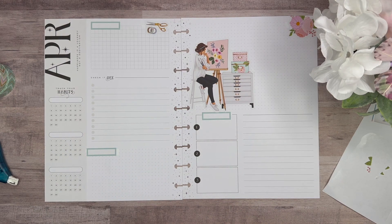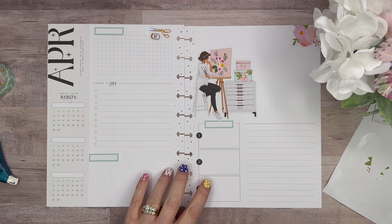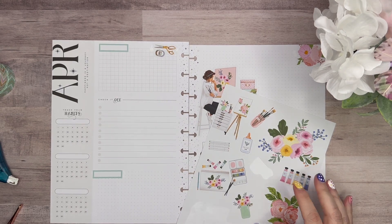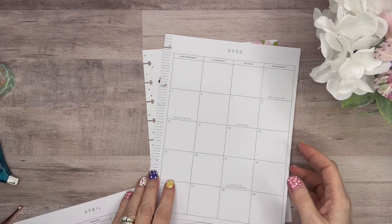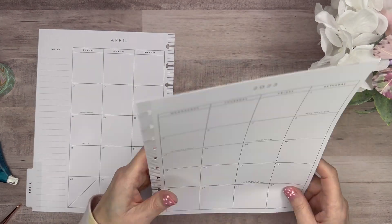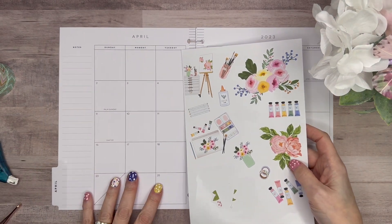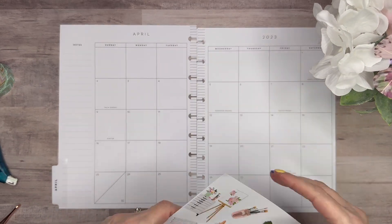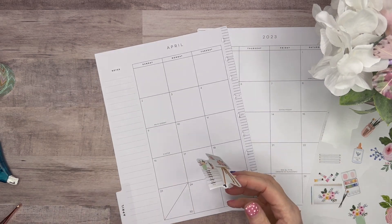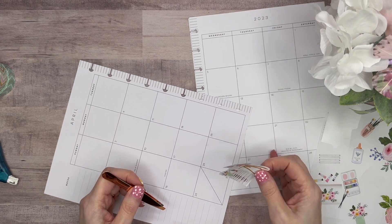Normally I start on the month and work my way into the monthly dashboard, but because I had some larger stickers I just wanted to get those down. I may still jump back and forth — it depends — because there are two other large stickers that I need to make sure I have room for. I'm still debating, so I don't exactly want to put anything down just yet. So let me just set this aside and flip back to the month quickly.